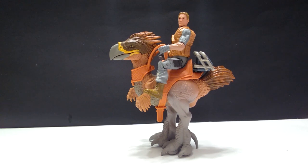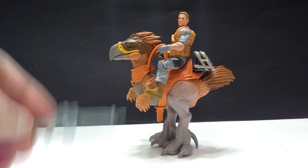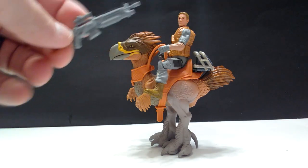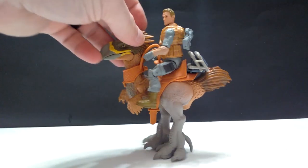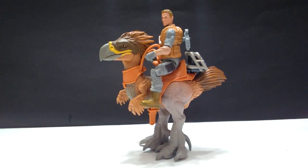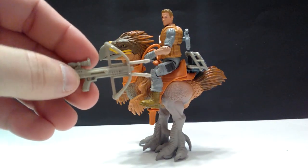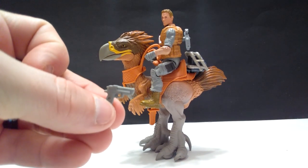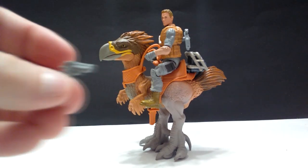At first glance, this set looks really, really cool. You also get this gun that can attach via a peg on the back. So you can stick the gun to the man's back. You also get a crossbow or something similar to a crossbow, and then a handgun as well. Some very cool weapons as always with these Lanard Toy figures.